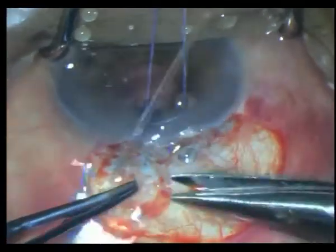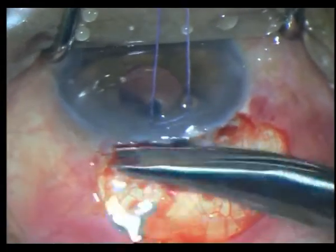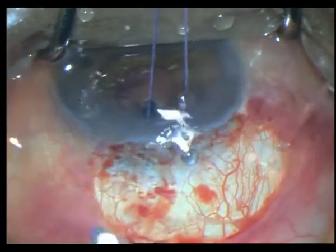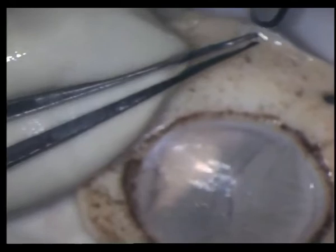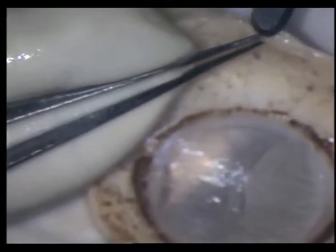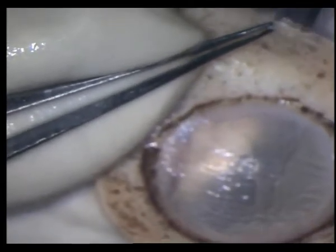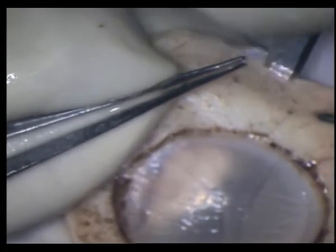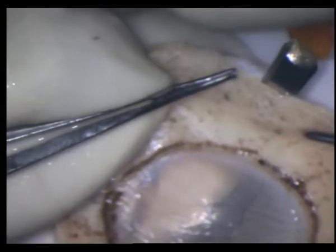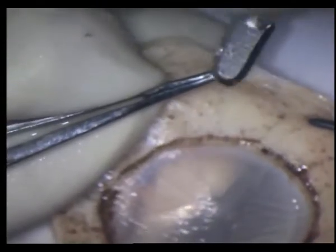This scleral patch will have to clear up all the fibrous strands in and around that bleb, taking care not to interfere with that knuckle-like glass blob that you see. And here just making a lamellar dissection of a scleral rim.